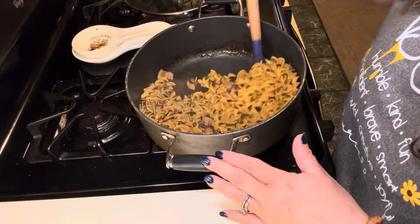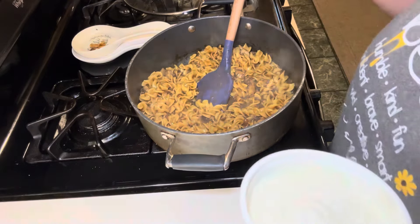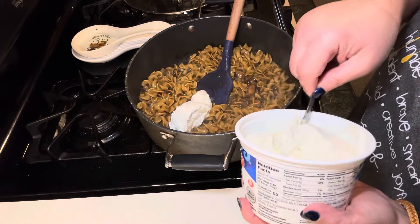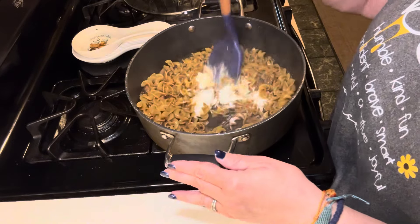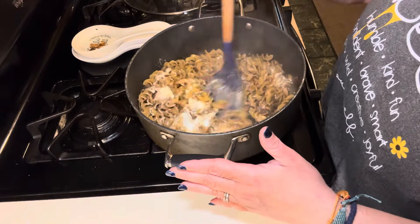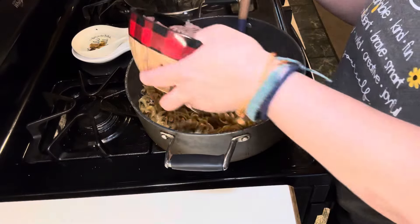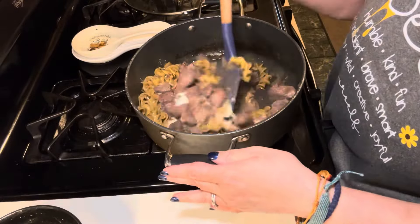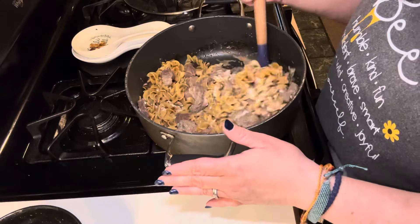The noodles are cooked and soft, and the liquid has reduced — maybe more than I needed but there's still some in there. I'm starting with a little over a half cup of sour cream since I cut the recipe in half. I'll let that melt in and then add the beef back and let everything come up to temp. I think I've successfully reworked this recipe so that it works.